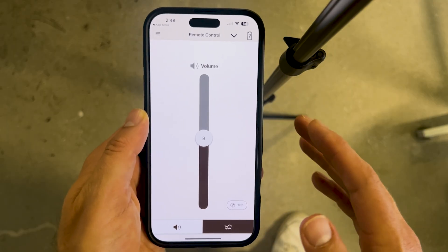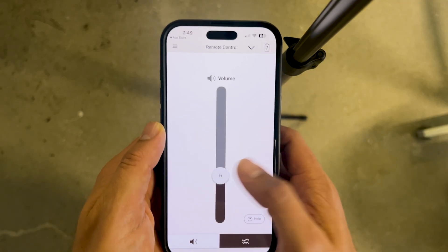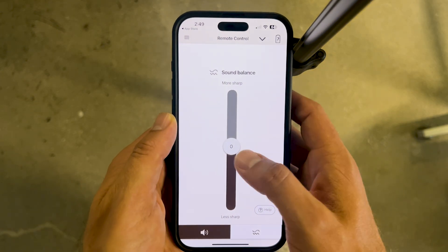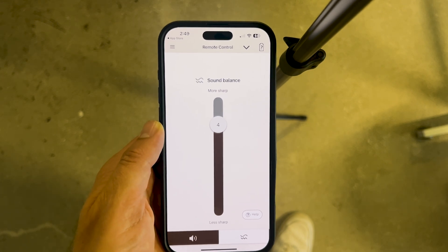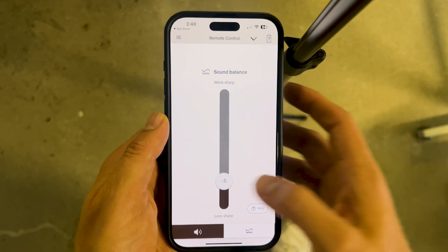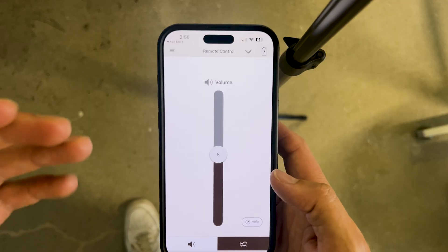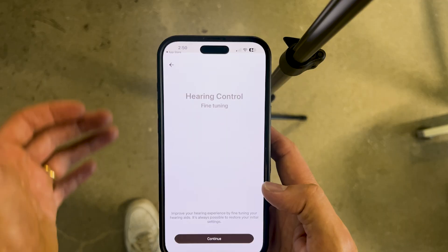Within the main screen of the Sony app, you'll see a couple of basic controls. The first is simply a volume slider — you can slide the volume up or down, and as I do that, I'm hearing my hearing aids change significantly in the volume of the sound around me. You can also go into the balance section and change the balance to provide more sharpness — crispness in S's, T's, and consonant sounds — or go with a rounder, bassier sound. Both volume and balance are basic functionalities; for significant changes, you'll want to head into the fine-tuning section.